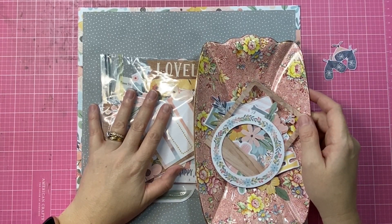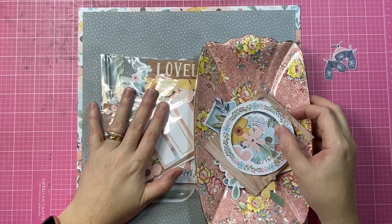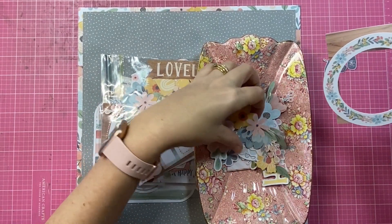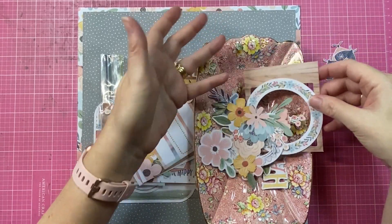Hey creative friends, it's Gwen and I am back with another scrapbooking process video. Today's share is for Coco Vanilla Studio and I am using their Divine Daydream collection.